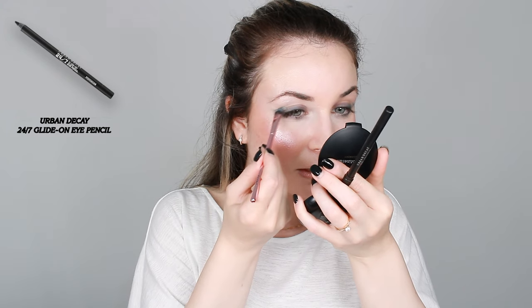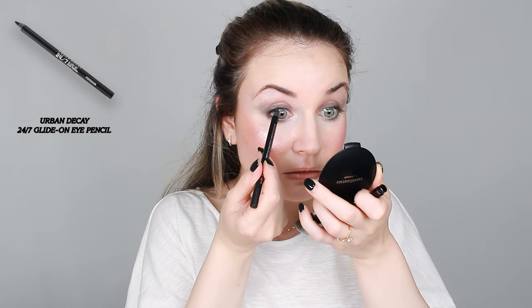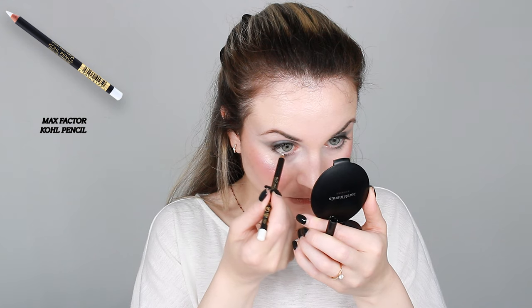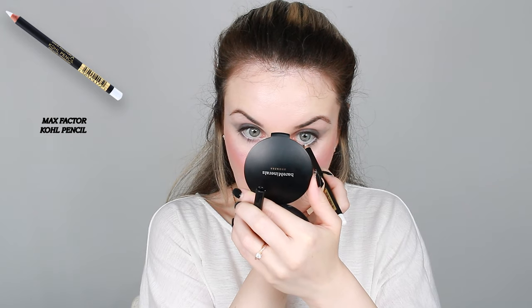On the bottom waterline I'm going to use this white-gold pencil by Max Factor. It's white and will help open up the eyes a little bit. Then going in with the same highlighter, I'll take that shade and put it on my inner corner.